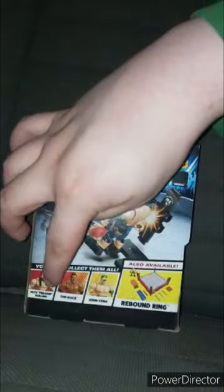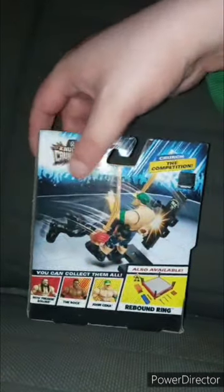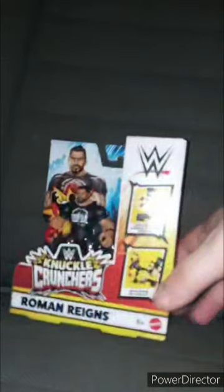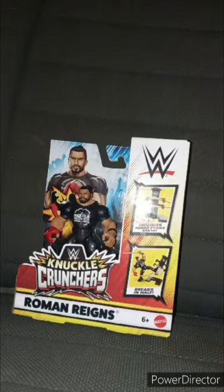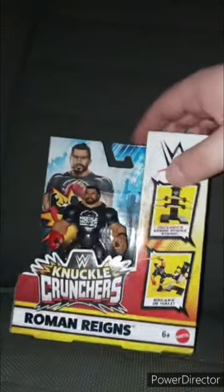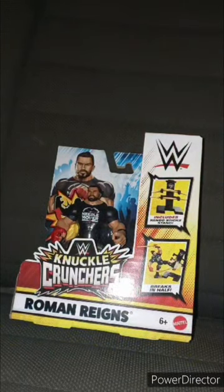We already looked at Seth Rollins and John Cena. Now we're taking a look at Roman Reigns — because, well, he is back. And I know I said no spoilers the other day, but anywho, a lot of people watched it, so yeah. Let's go ahead and get him out of the package in three, two, one.